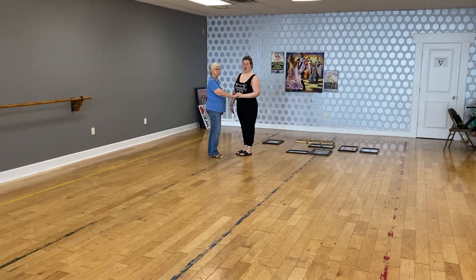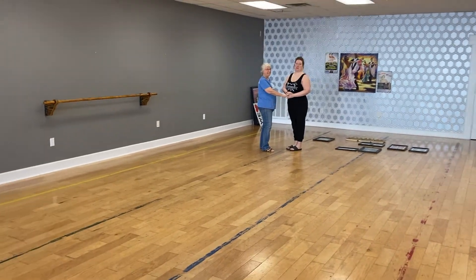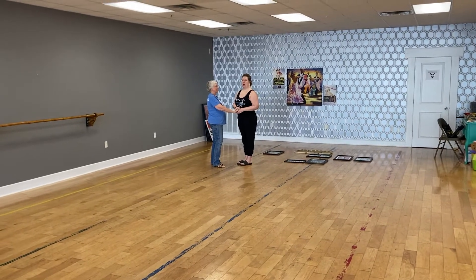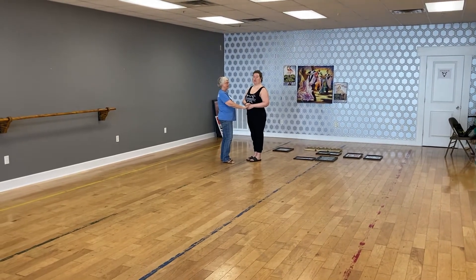For Backstrap, we did a grapevine, which is from the new syllabus — a six-count grapevine. We also did a twinkle with a corner step on the end of it. I think it's a turning twinkle with a corner step, and we did the Promenade Twister.